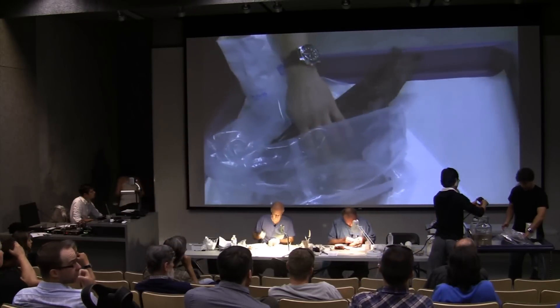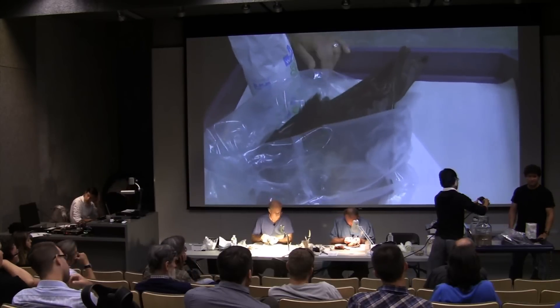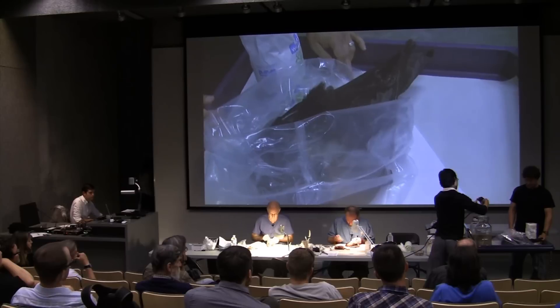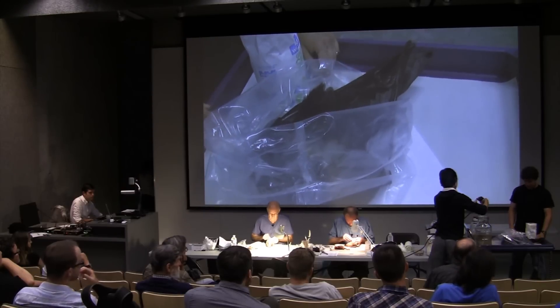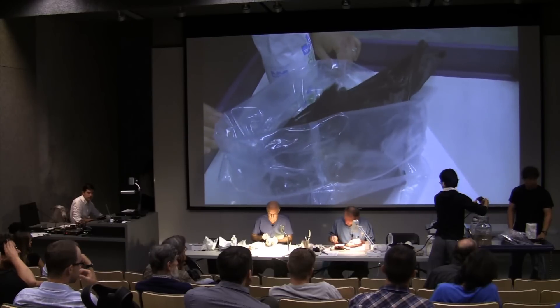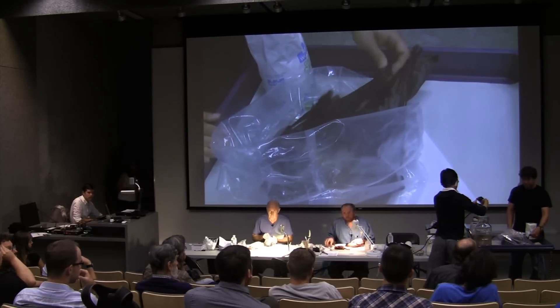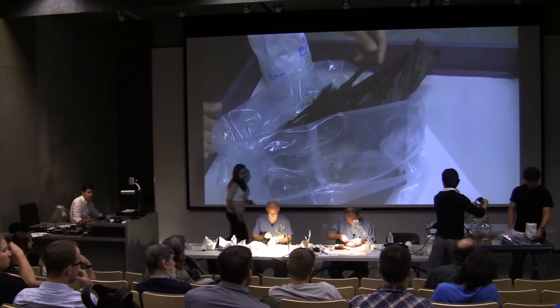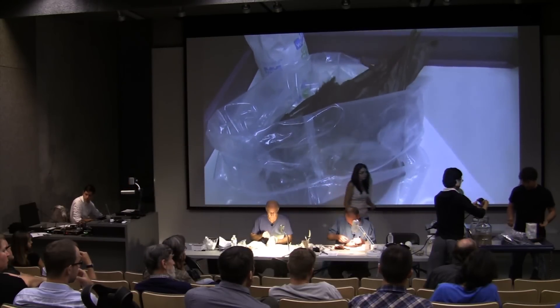I kept specimens one time in like 95-degree heat for a couple of weeks in the skinning tent, got them back to the museum, and had really no sign of rotting or anything like that. No slippage or anything? Nothing. And as a matter of fact, while I was working on the bird, I cut my thumb really, really deeply.